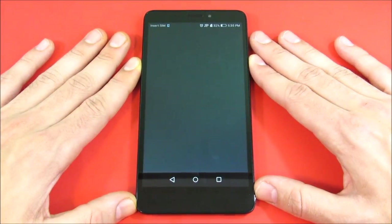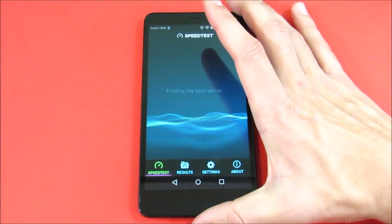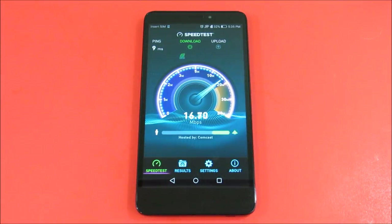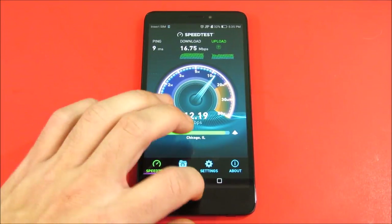Now I want to quickly show you a Wi-Fi speed test to see how this thing pulls in Wi-Fi. This doesn't have AC-level Wi-Fi — it's B, G, and N, as most budget devices are. Running the test: we're getting about 16 to nearly 20 Mbps down and about 10 to 12 Mbps up. This is a 720p HD screen. Pretty solid Wi-Fi speeds here.